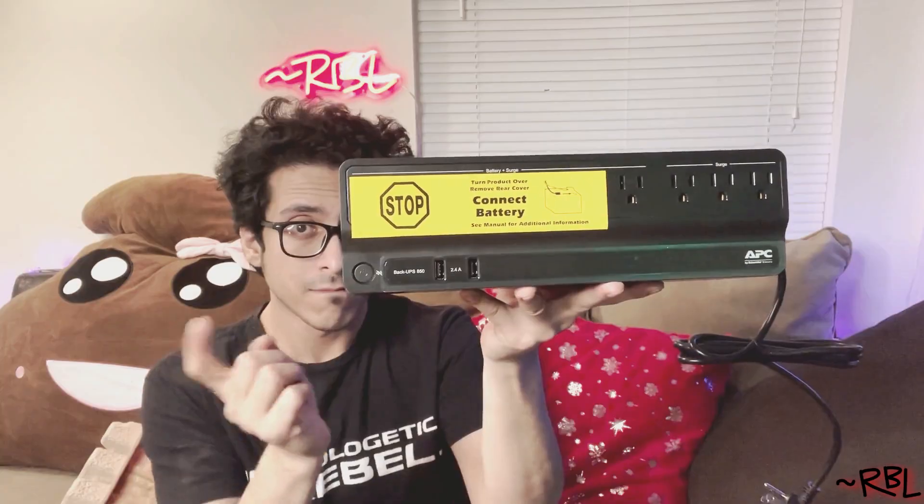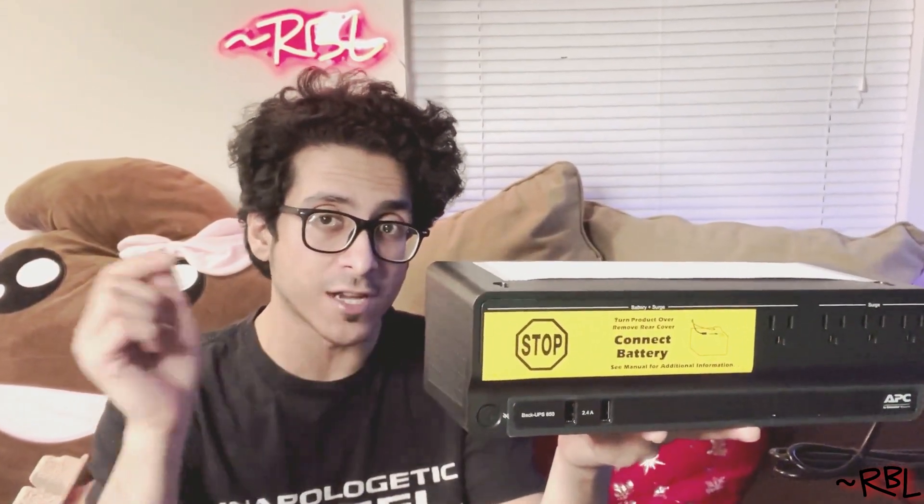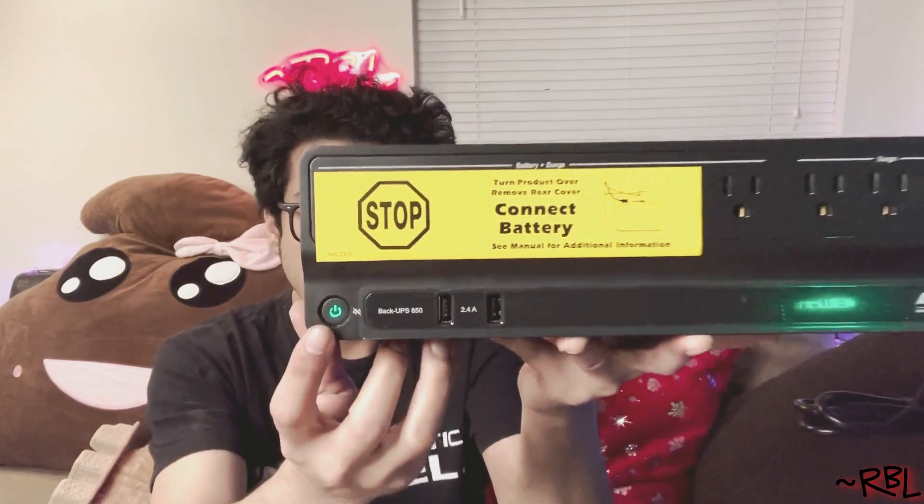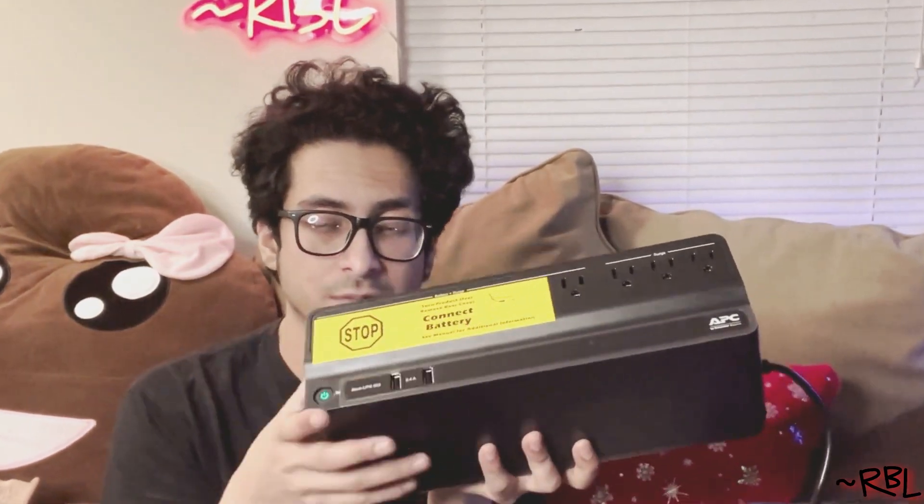It works straight out of the box. Just take out the battery, connect the second cord — the red one specifically — and now it turns on. It's green. I'd like to plug it in and charge it since it's not plugged in yet. Whatever I plug in right now should work.